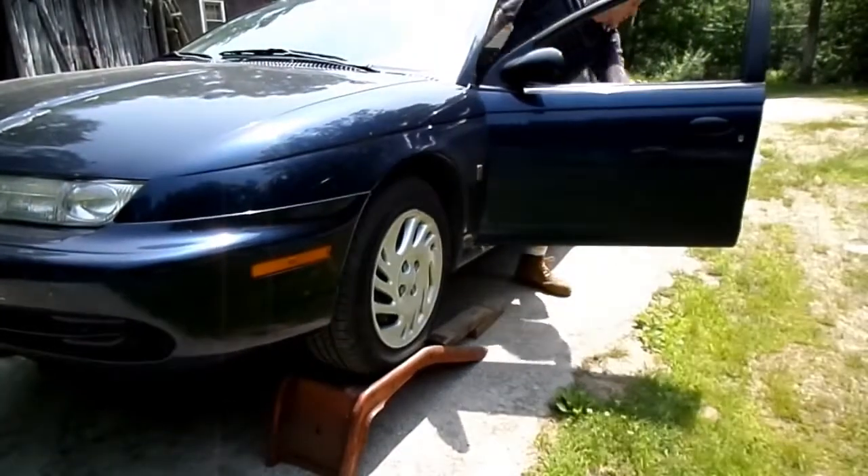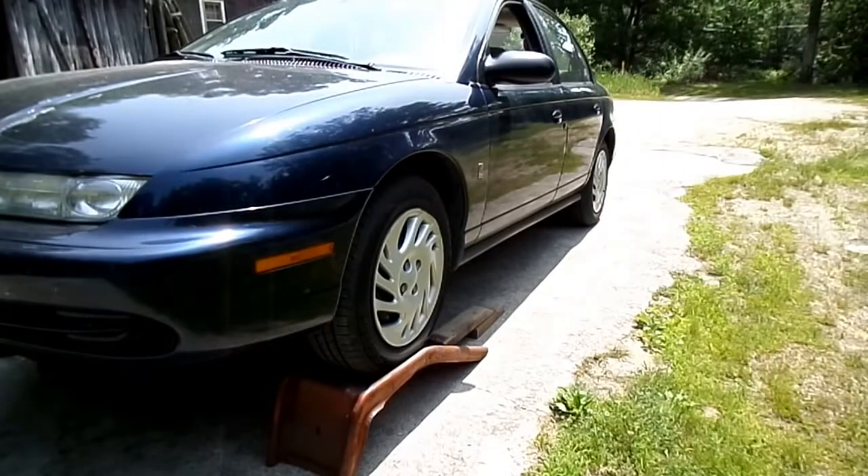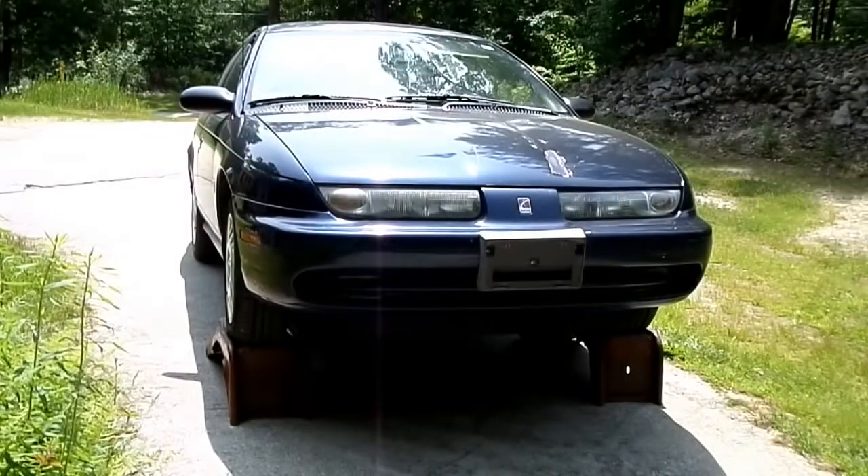That's it — piece of cake, every time, no problem. You have to be able to know where that front wheel is, otherwise you're going to be short or go over the far end. The key is to be able to see that front tire. That's all there is to driving your vehicle up on car ramps.